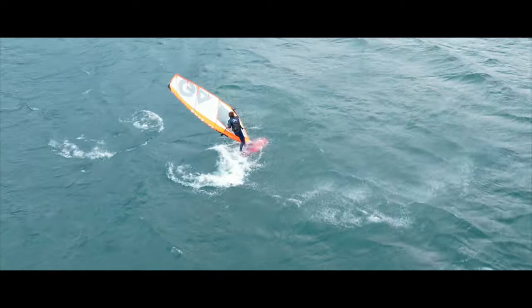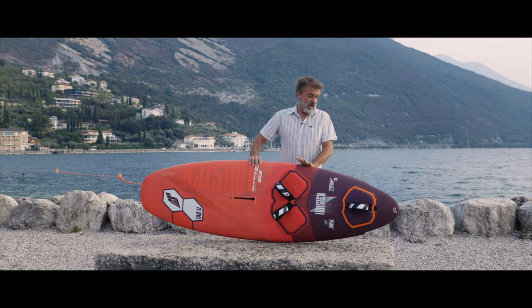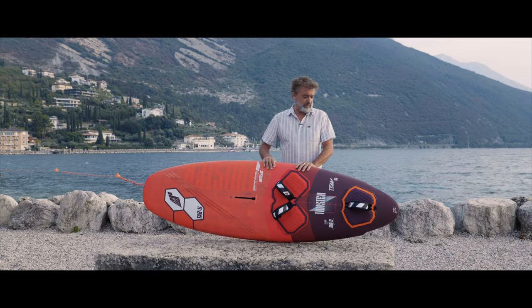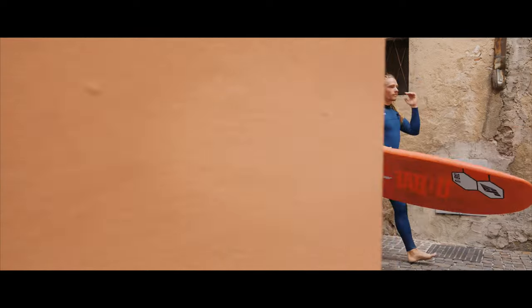We also have on this board a rocker that is very similar to a slalom board. On the V, we have much more V than on other boards because we want it to be very forgiving when you are sliding or landing a move.